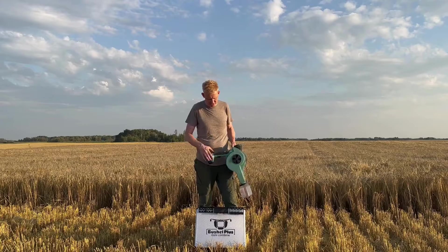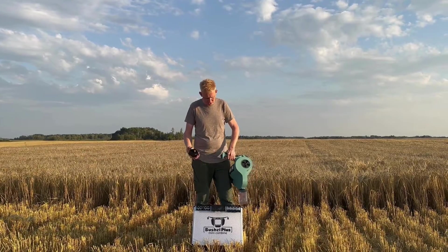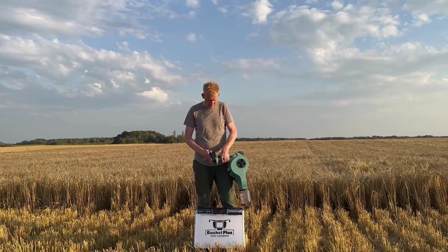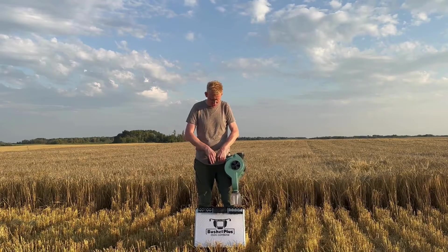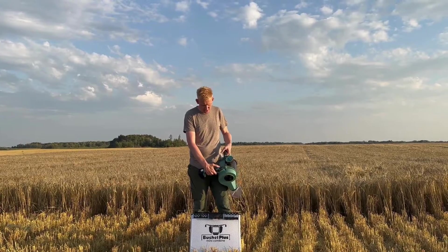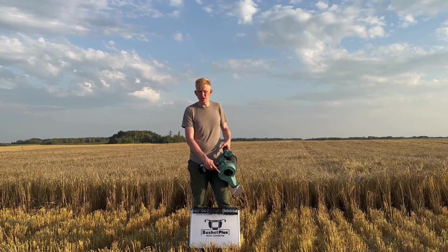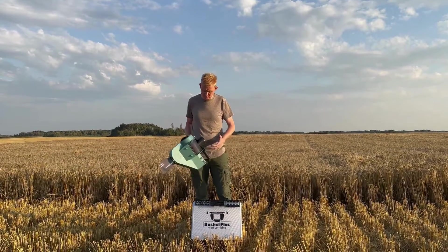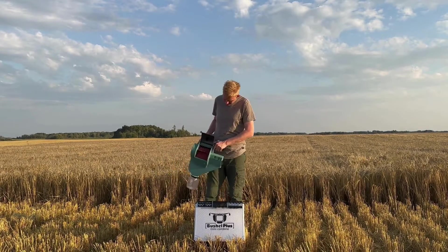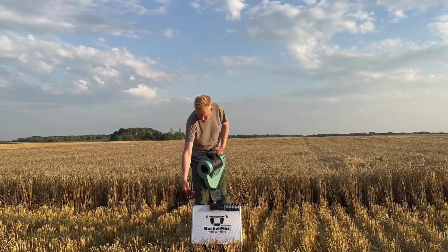It comes in a handy carry case and has a rechargeable battery with a charger included in the whole set. Note that batteries from other manufacturers do not fit this unit. You just put the rechargeable battery on, and there's an on/off switch. Just like a real combine, you can change the RPM on the unit if you have tougher crops to thresh. There's a threshing drum with a concave sitting underneath.